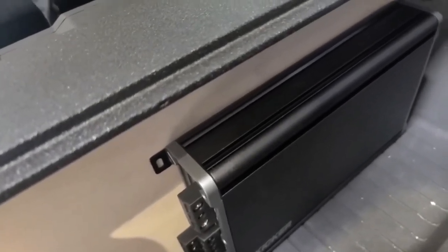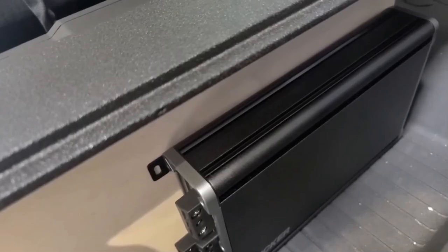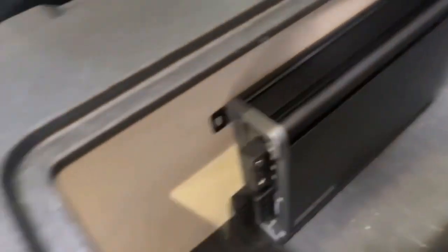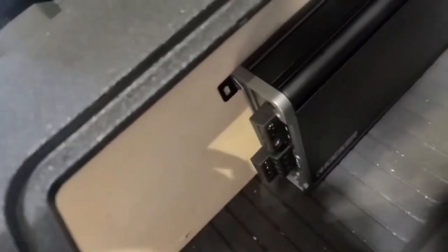I do have an additional set of speakers placed up front in the front corners by the tweeters in the factory position, and I will have another key amplifier I'm going to mount here. But this is the interesting part — take a look at this.